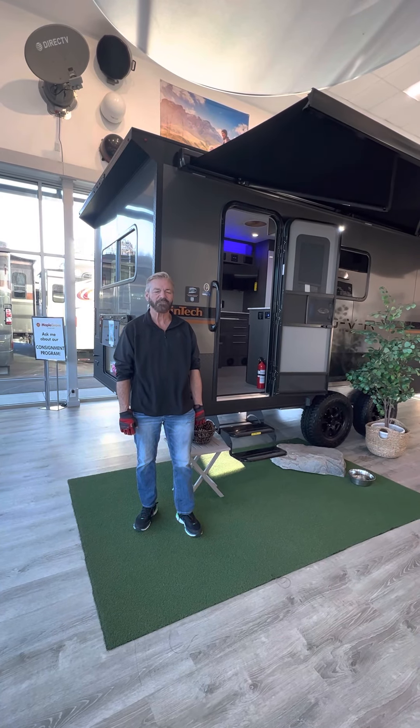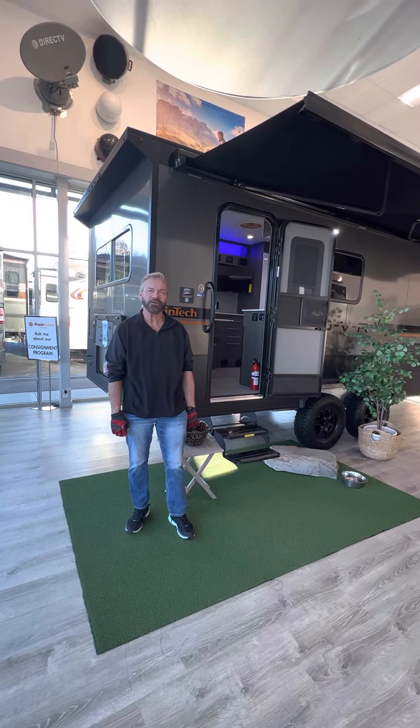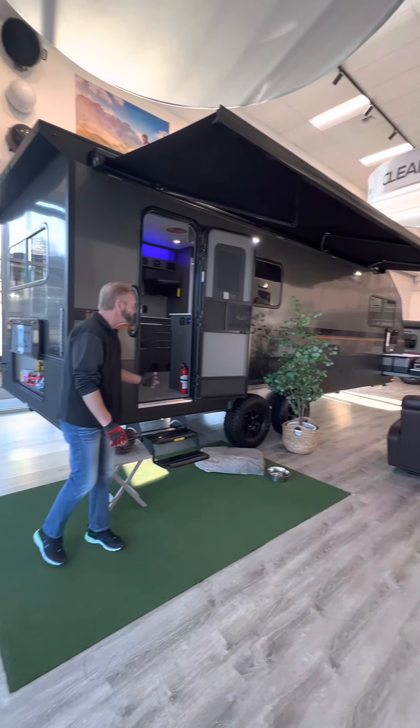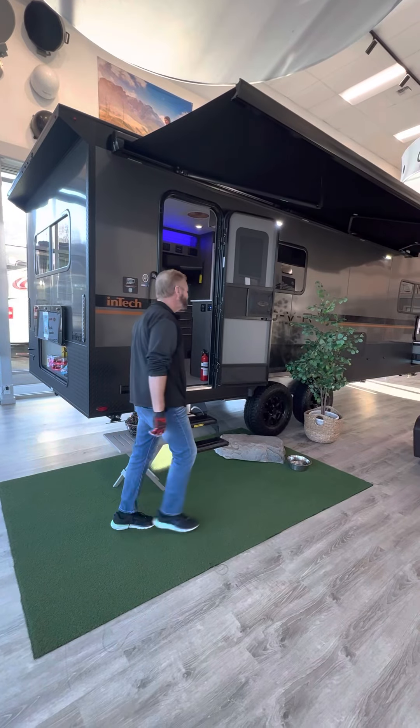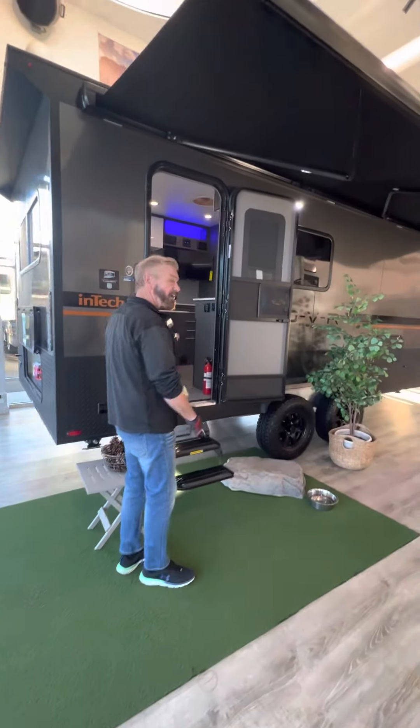Hi folks, I'm Dwayne here at Maple Grove RV wanting to tell you about our new product. It's a 2023 OVR, 27 foot in length, all aluminum sidewalls and roof.